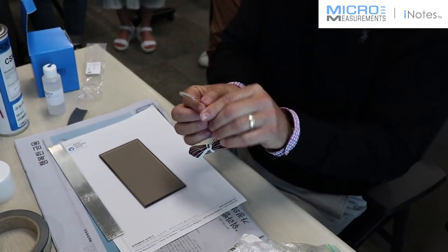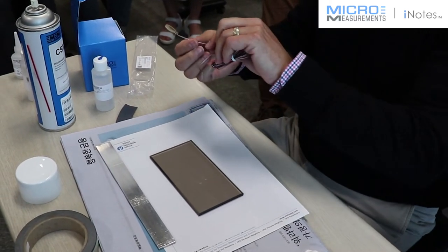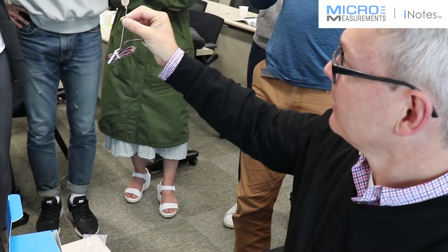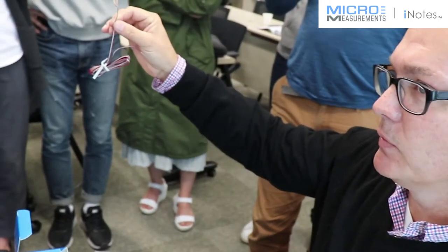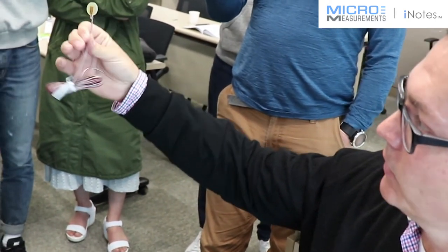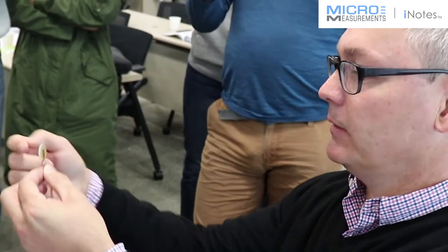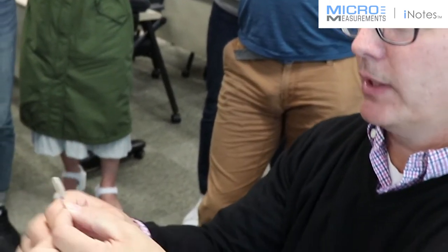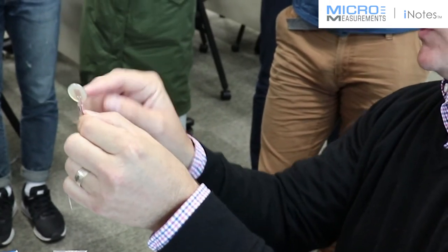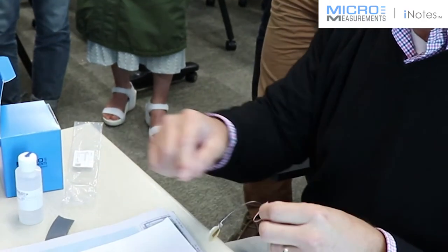I'm going to take the gauge out of its packaging. This is our pre-coated, pre-cabled strain gauge. This one happens to be a 125UW, so it has a gauge length of about 3 millimeters. It's also a 120 ohm resistance. If you look closely at it, you'll be able to see those alignment marks — there are triangular alignment marks that I'll use to get it in position on the surface of the aluminum beam. You can actually see them better on the bottom.